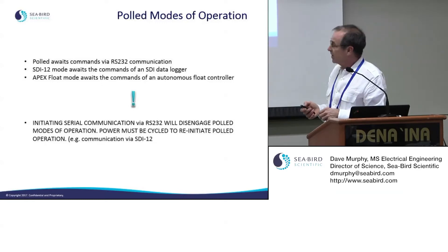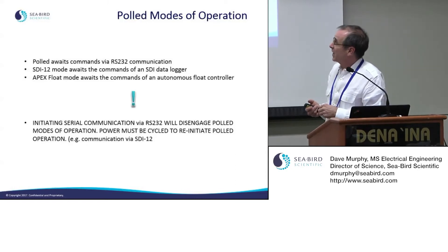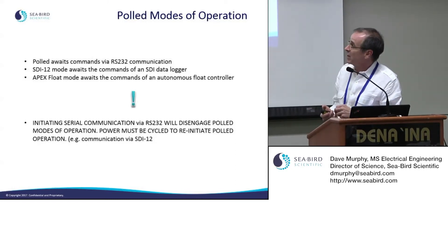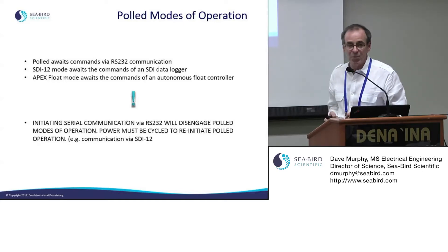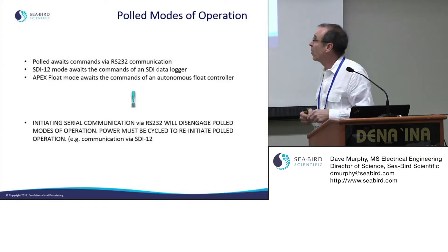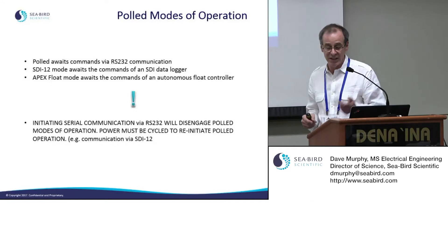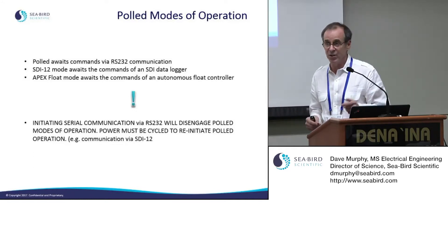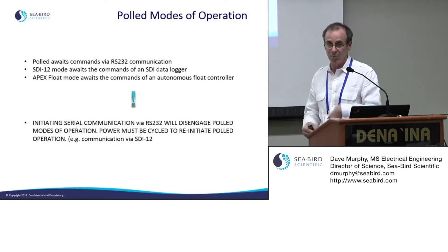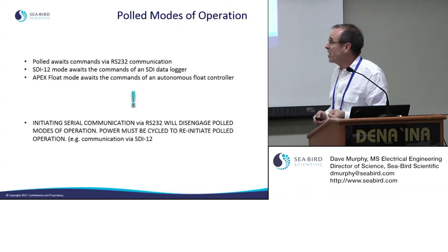An important note: if you wake the SUNA up and communicate with it via RS-232, you have to cycle power to put it back into its periodic or polled mode state. Otherwise it stays in serial operation — essentially in setup mode — until you cycle the power, at which point it returns to its predetermined operating mode.